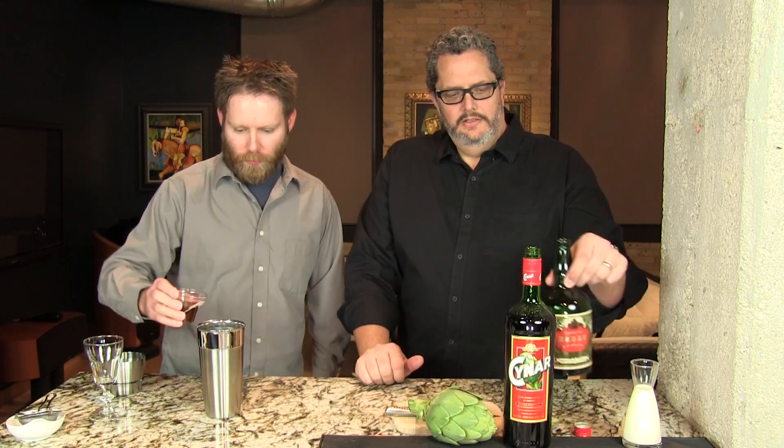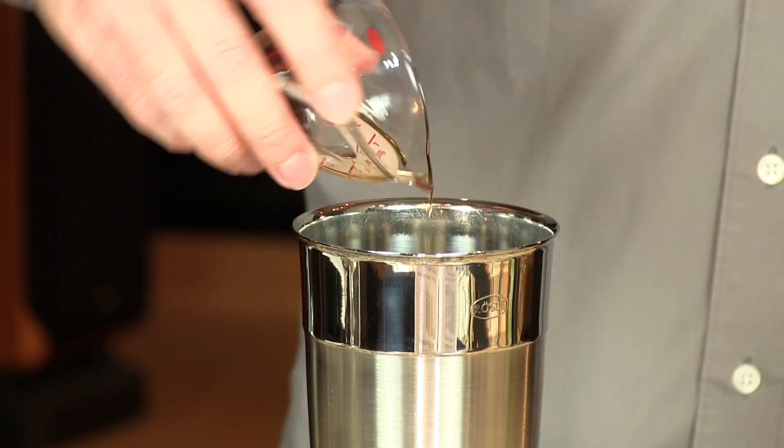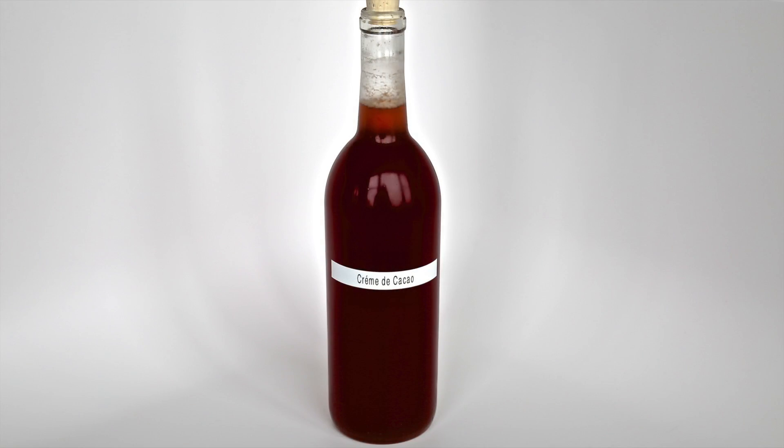We're using the Tempest Fugit brand, which is our favorite. If you want to make your own, you can check out our video on that — homemade creme de coco. Not rocket science, is it, Phil? No. If it was too difficult, we wouldn't do it.